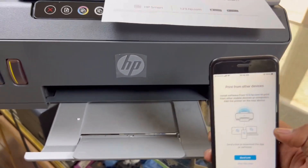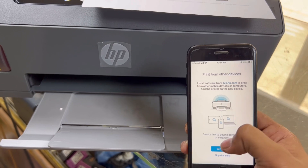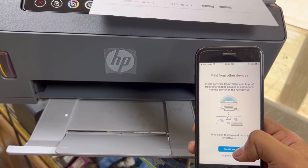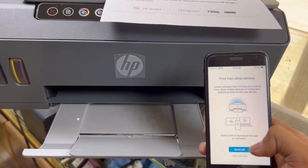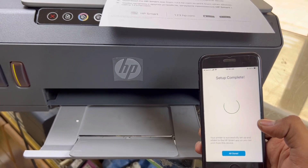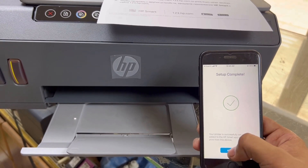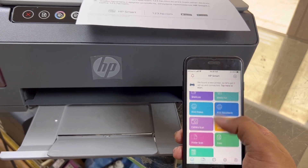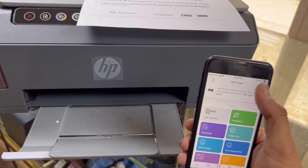Now here is another option: if you want to use this printer with any other mobile phone or laptop, you can send your friends or family members a link so they can access this printer from their smart devices. Skip this step if you don't want to. Setup completed — all done. Click on 'All Done.'